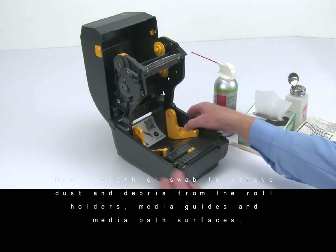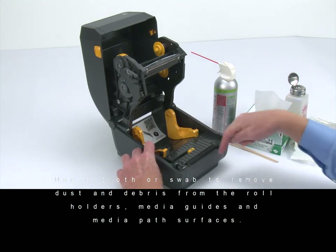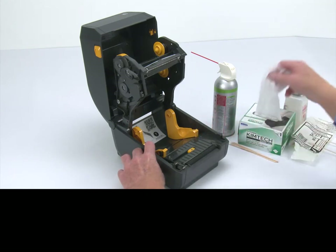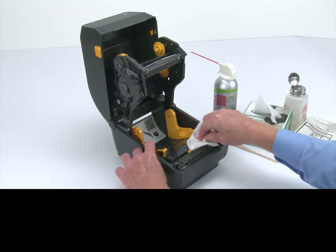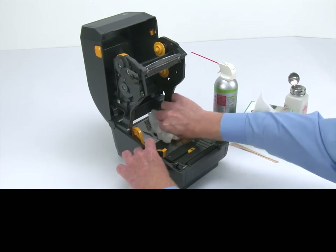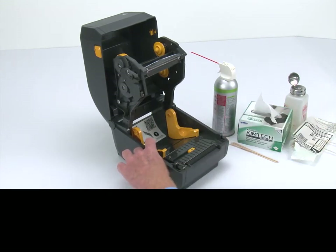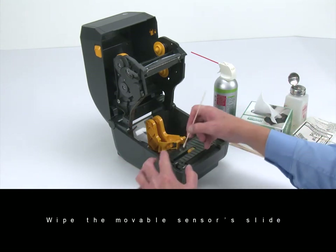Use a cloth or swab to remove dust and debris from the roll holder, use sensors, media guides, and media path surfaces. Wipe the movable sensor's slide channel.